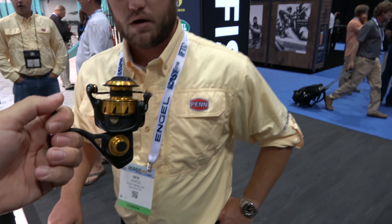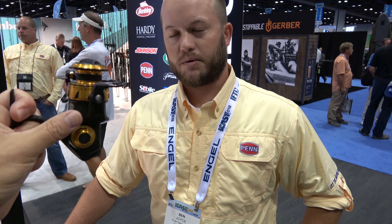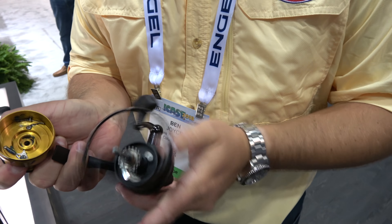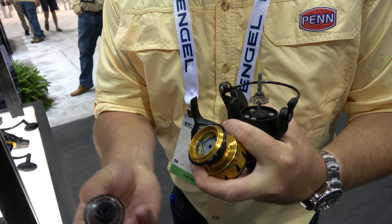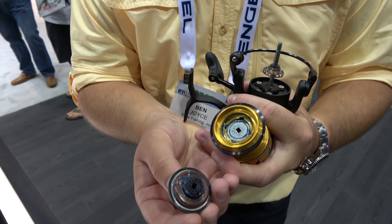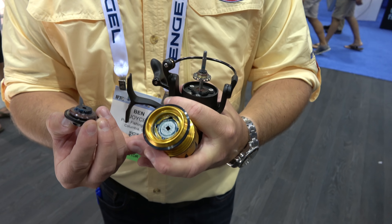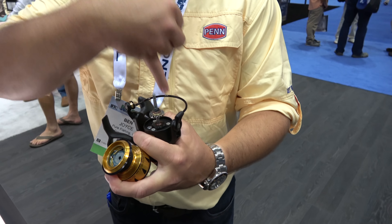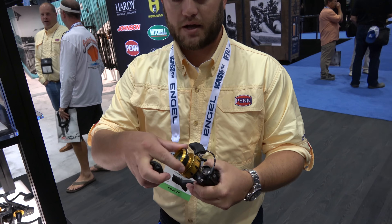What is the drag on this? That should be 15 pounds. How many ball bearings? 5 plus 1. You can see here we have seals on the drag knob, a bottom seal to prevent water from coming up underneath, and main shaft seals to prevent water from going down. What kind of warranty? These are our same standard one year warranty.